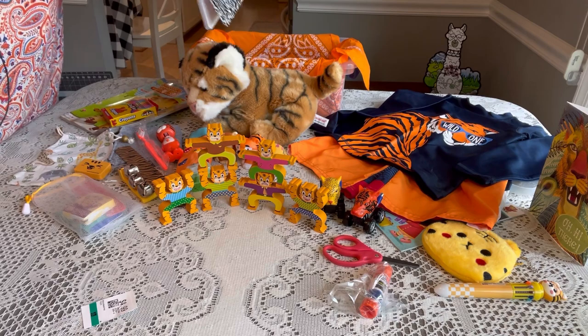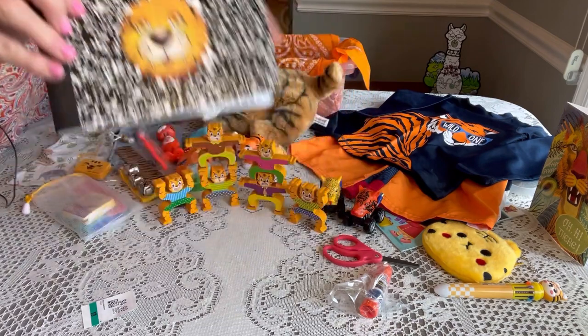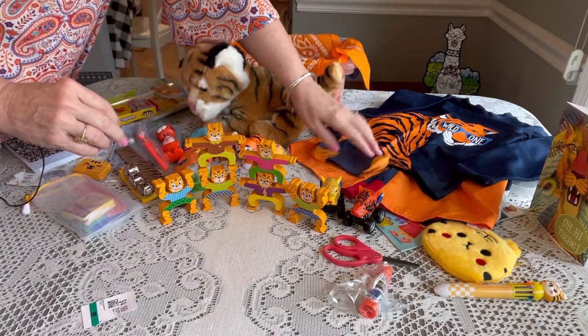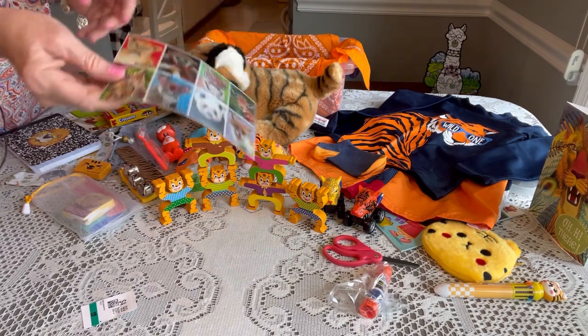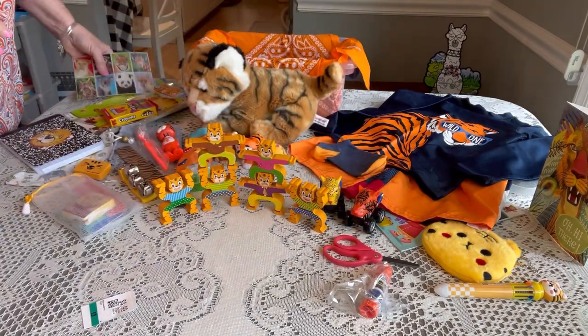His notebook is one of those half composition books from Walmart — I just put a little tiger sticker on the front. He has a pair of socks with a little bit of orange to match his outfit, and I gave him some lenticulars, which are fun. Those were from Valentine's Day two years ago.